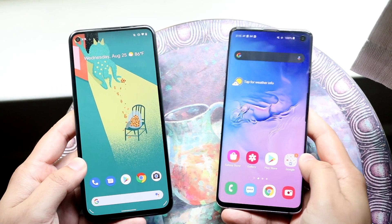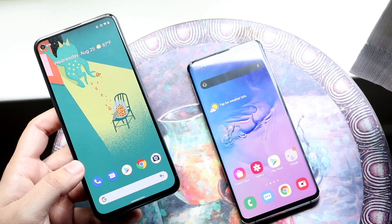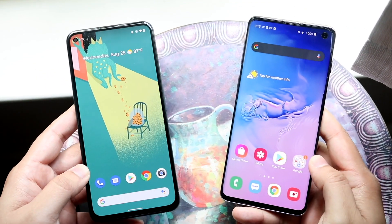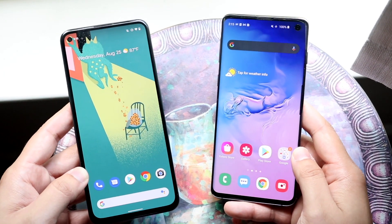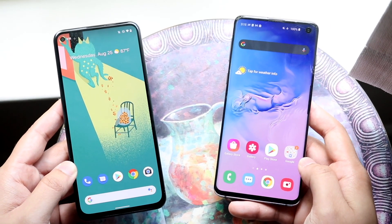There's also a difference in battery life. The Pixel 5a has a massive 4600 mAh battery, which is significantly bigger than the 3400 mAh battery on the S10. The S10 has always had good battery life, but the Pixel 5a's huge battery is impressive. The Pixel 5a is the winner here, though the S10 holds up well too.